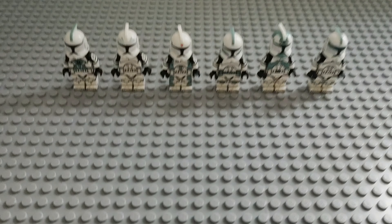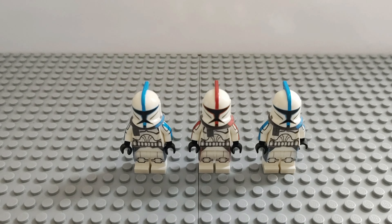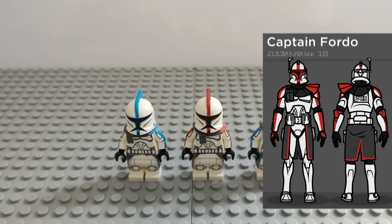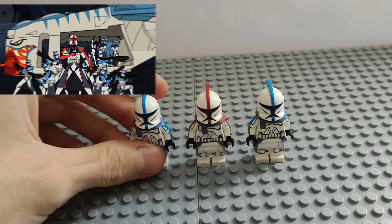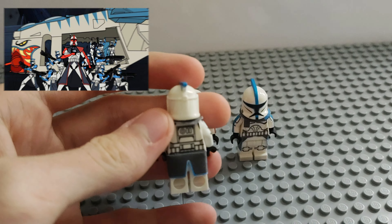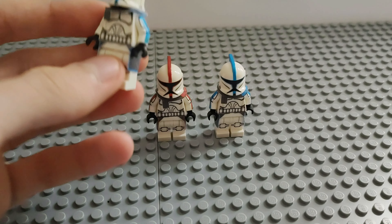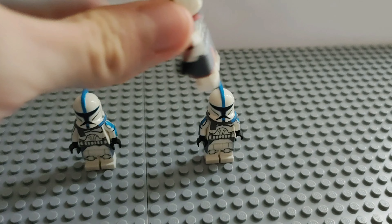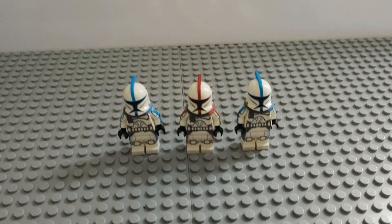Next up we have our Muunilinst ARC troopers. These bad boys appear in the original Clone Wars show from 2003. In the front in the middle we have Captain Cordo, and on either side of him we have normal blue ARC troopers. These are Ticky Bricky decals and they look pretty good. The decalling on them looks really nice, and hopefully we'll be able to make a MOC with these bad boys soon — they will definitely appear in our clone base series.